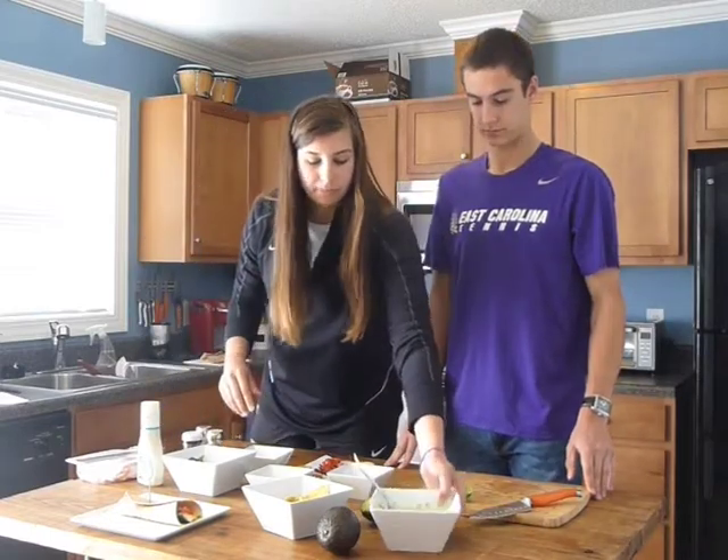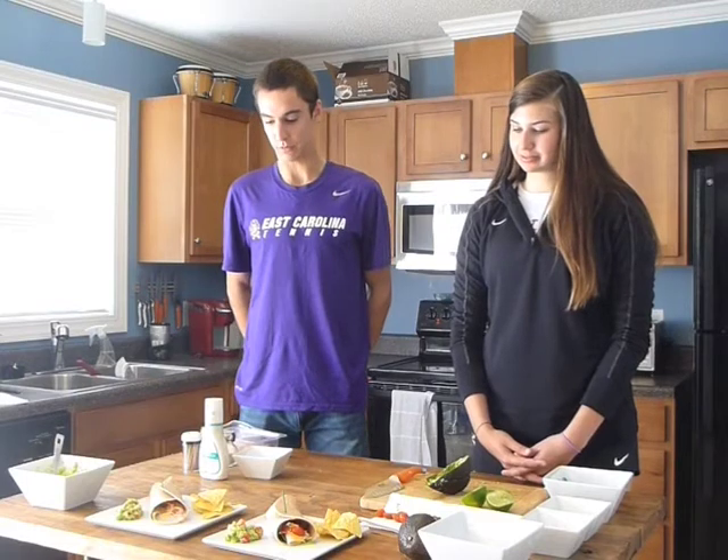So there you go. Here we have a country club turkey wrap with a side of whole wheat chips and guacamole — perfect for a student athlete that doesn't have a lot of time between class and practice. It doesn't take long to make and it's very delicious.